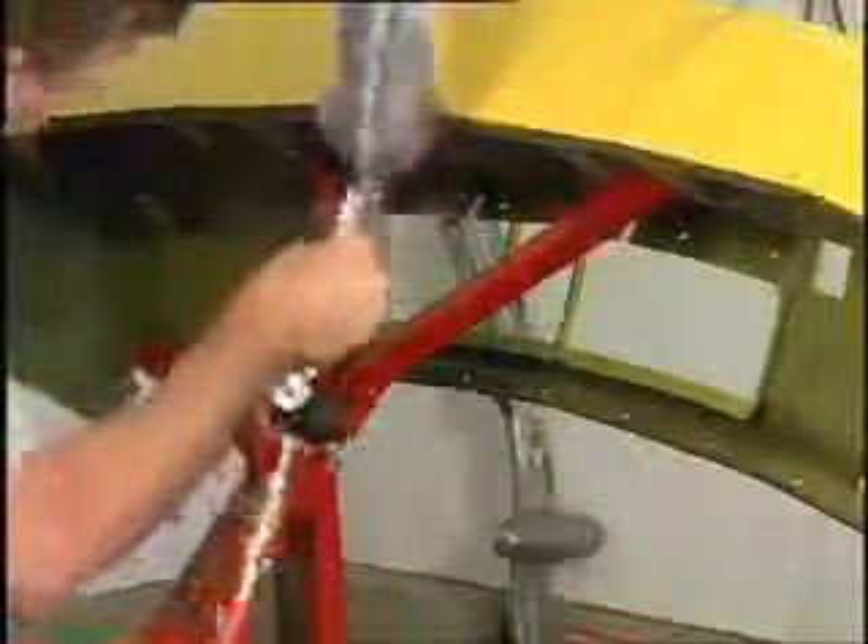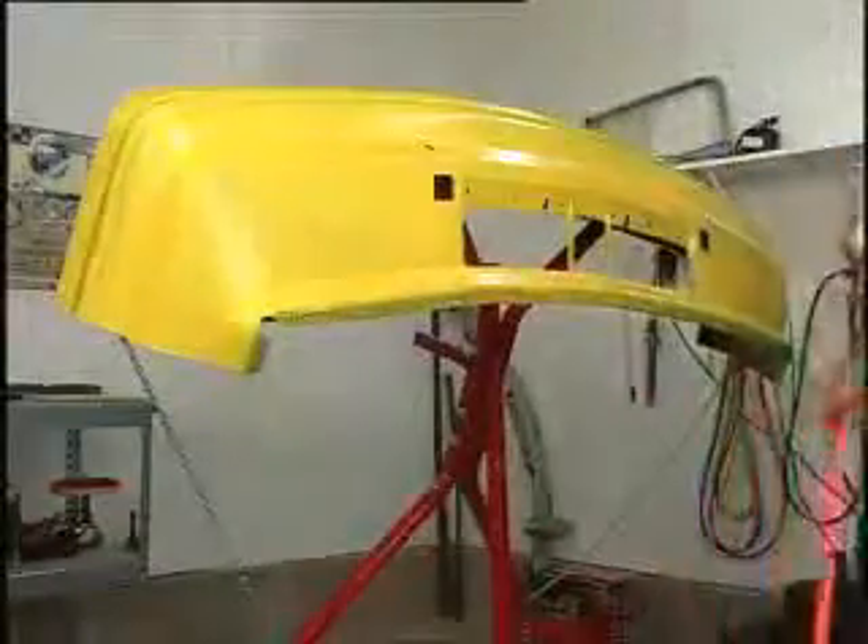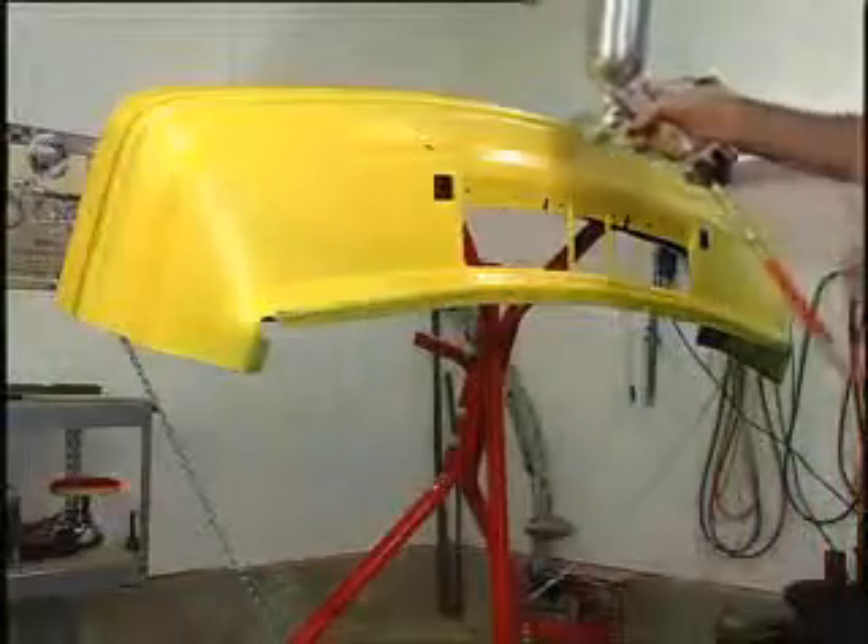You can tilt the bumper tree to get inside openings and underneath the cover where it's difficult, if not impossible, to get proper paint coverage. Tilting the bumper tree can also chase away a paint run that's trying to mess up your nearly finished job.